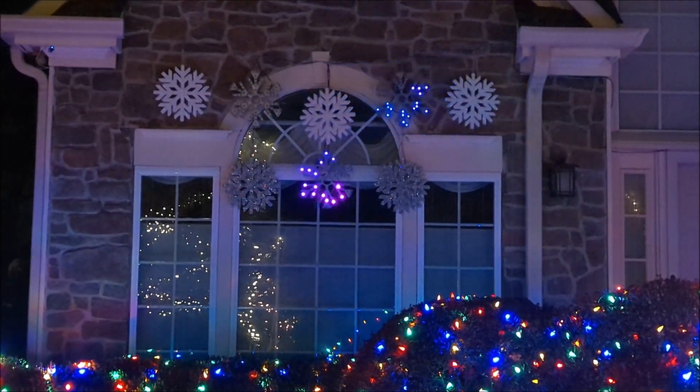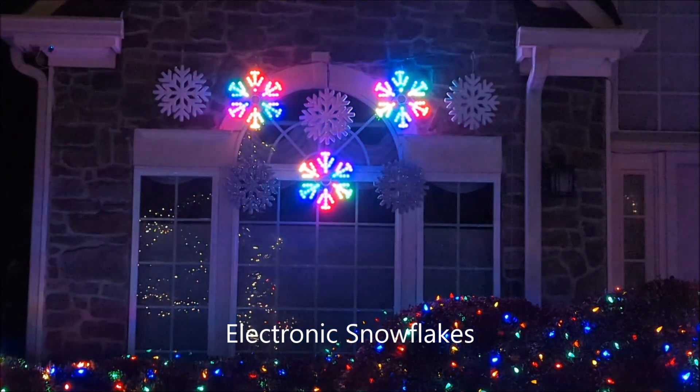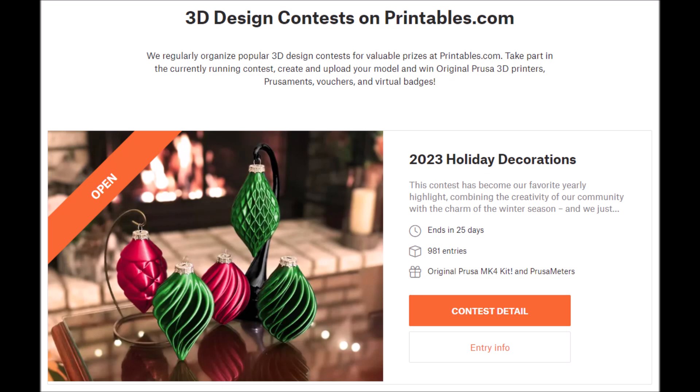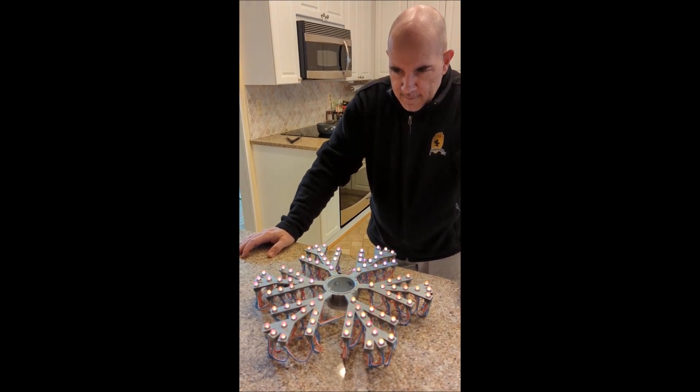Hello everyone, today we are going to make electronic snowflakes. This is my 2023 holiday snowflake entry for the current contest on printables.com, which is owned by Prusa Research, the 3D printers company — I have linked that below. What we're going to do is print a snowflake and add LED lights to it.